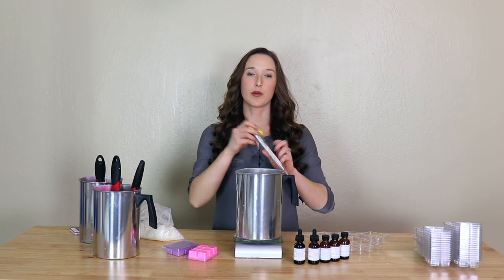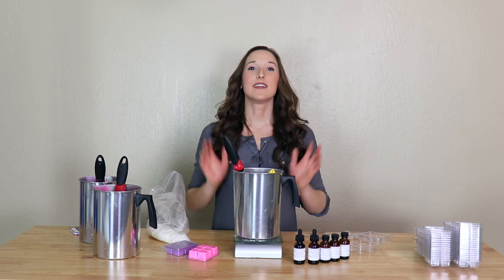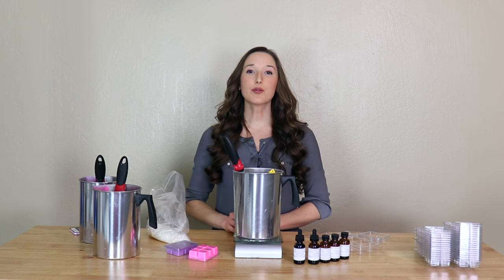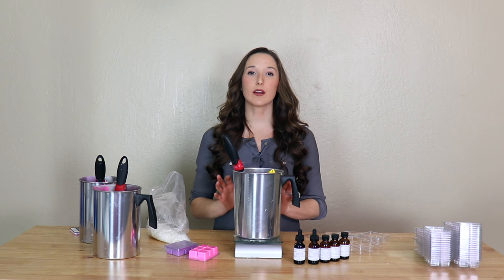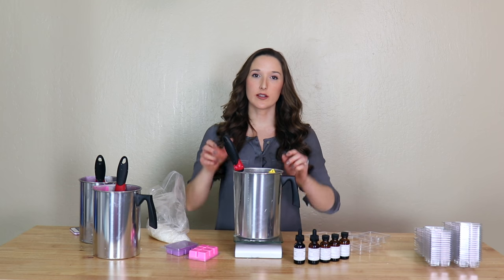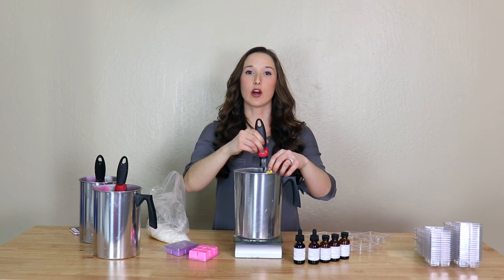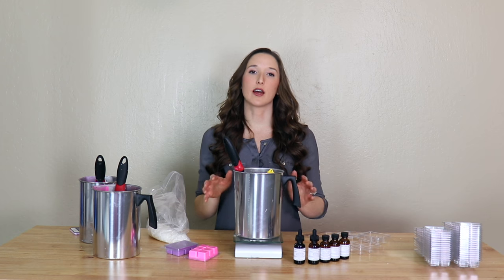Place your thermometer inside your pitcher and place it on your hot plate or your double boiler. You need to melt your wax to 185 degrees Fahrenheit. It's important to reach 185 degrees Fahrenheit because this is the temperature that the fragrance oil correctly binds with the wax. You can melt your wax on a hot plate and stir continuously with your thermometer in it until it reaches 185 degrees, or you can do the same thing with your pitcher inside of a double boiler.